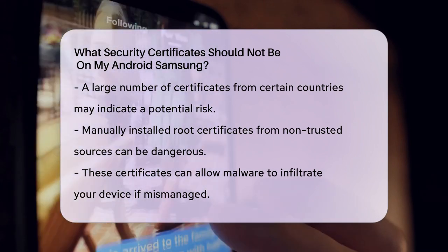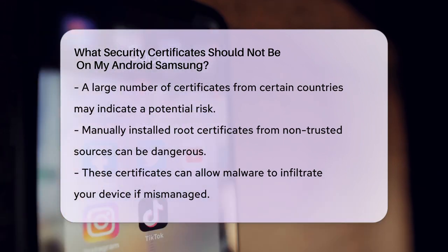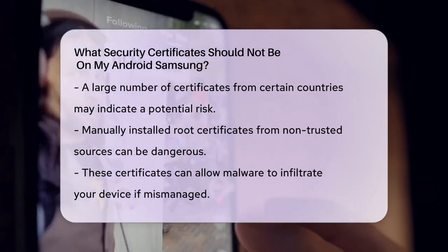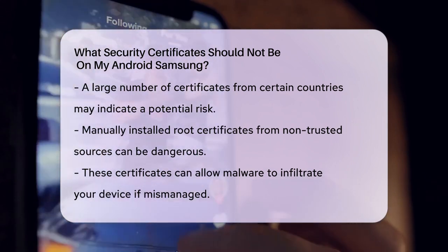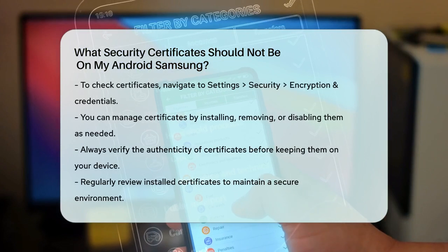Manually Installed Root Certificates: While sometimes necessary for testing or specific enterprise settings, manually installed root certificates from non-trusted sources can be risky. These certificates can make your device trust any certificate issued by that entity, which could lead to malware issues if not handled carefully.